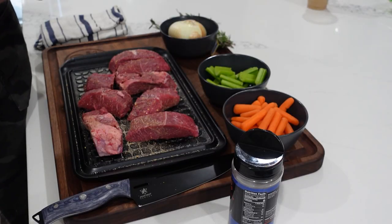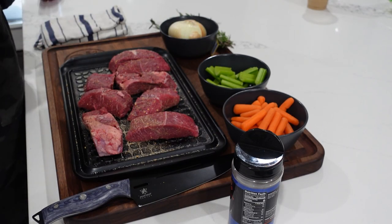We have our mirepoix ready to go here — we've got some carrots, onions, celery. Once we brown off these short ribs, we're going to go ahead and get these vegetables in there, let them sweat out a little bit, sauté a little bit, and then we'll add our stock and beef — all that good stuff back in there. So meet me on the stove and we'll get these seared off. We have our Dutch oven heating up with a little bit of olive oil in there. We're going to sear off those lovely short ribs and get them nice and brown on all sides.